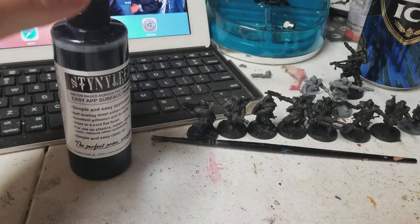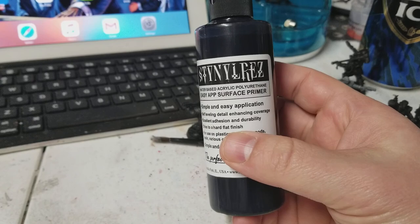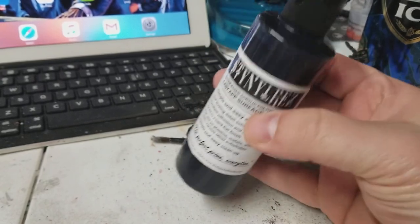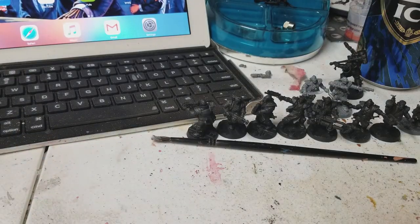But why don't we start this video off with what I'm here to talk about today, and that is this one right here: Stynylrez Black Primer. I've done other videos where I talked about how I prime my minis, and what I thought I would do is show you the process I'm using now. The process I used before with a rattle can — there was nothing wrong with that. I rattle can primed all the models that I have, but now that I've got this airbrush, why don't we talk about the way I'm priming now.